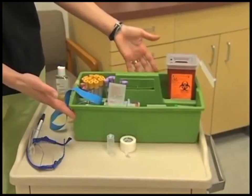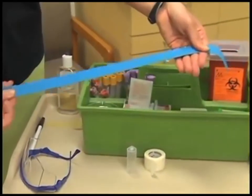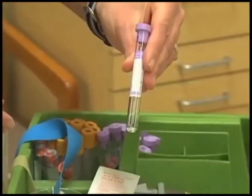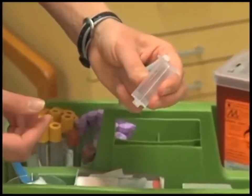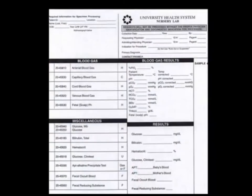Here are the supplies needed for venipuncture with the vacuum tube method: disposable gloves, tourniquet, safety glasses, adhesive bandages, cotton balls, antiseptic wipe, evacuator tubes with labels, plastic holder, double pointed needle, biohazard sharp container, and laboratory requisition form.